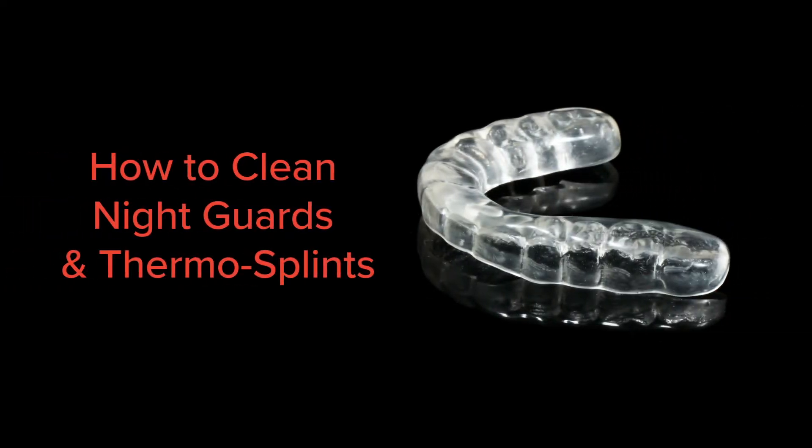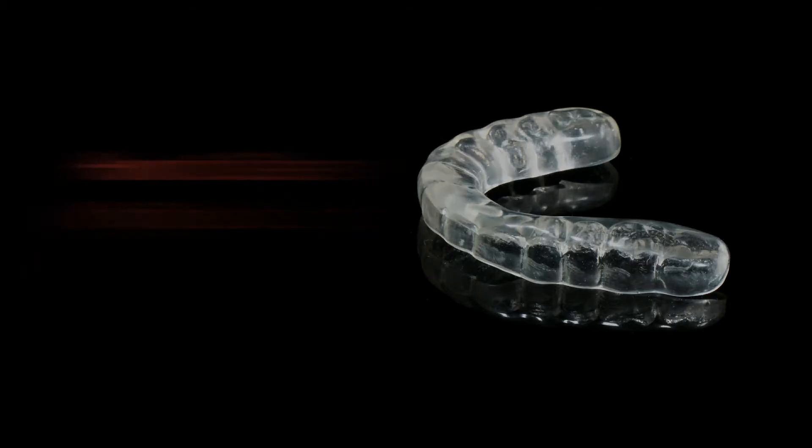To prolong the life of your night guard, it's important to clean it on a regular basis. This involves a daily quick clean, as well as periodic deep cleaning.